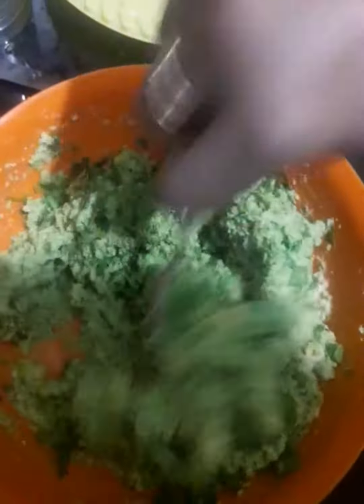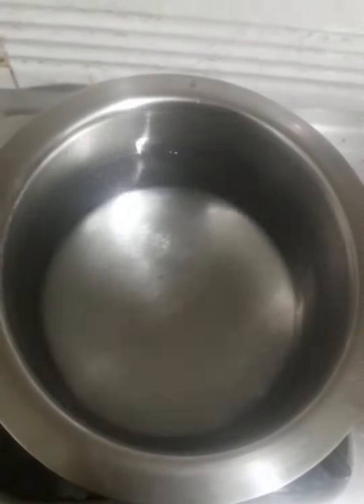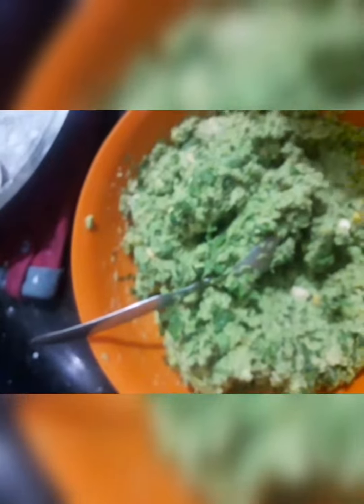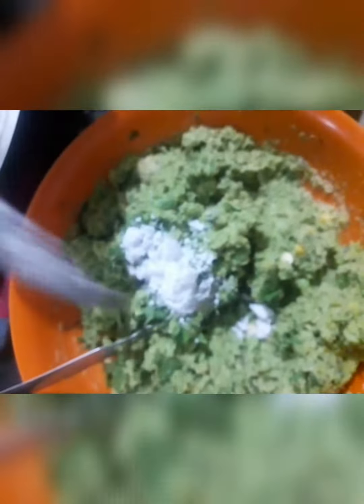Now we add everything. We add some oil. Friends, we will add all the spices. We are going to have 5 cups of water. We will have 4 cups of water.